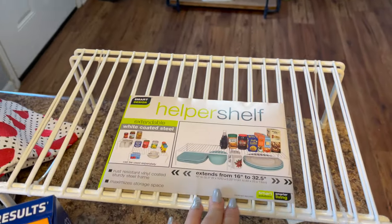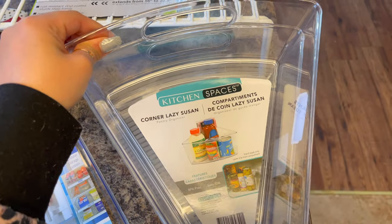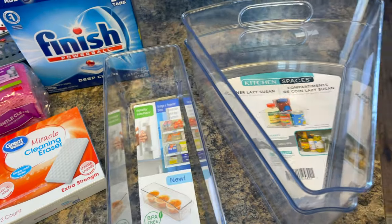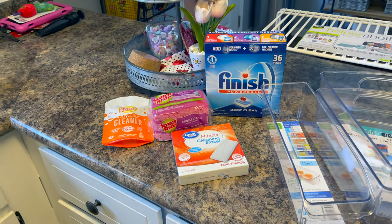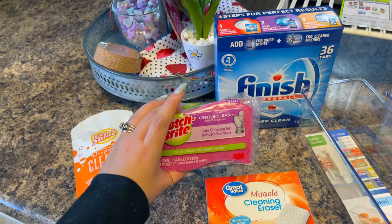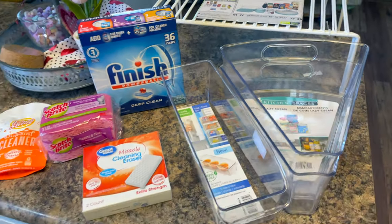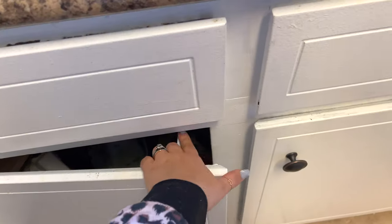I bought a two-pack of little white shelves. I also got two corner lazy Susans — I thought I could put one under each shelf. I got one of these long storage things; both of these are actually for pantries and fridges, but I thought they'd work perfectly. Then I just stocked up on some supplies: magic erasers, more sponges, a pack of disposal cleaner, and a big pack of dishwasher detergent, since we're almost out. I also already have some buckets down there from Grove Collaborative.